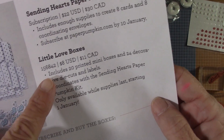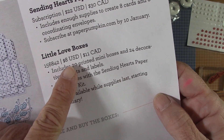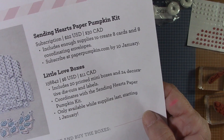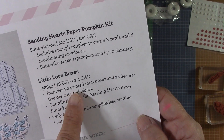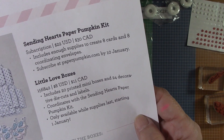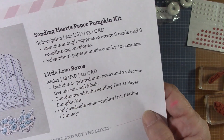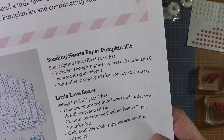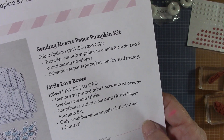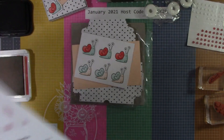Let me hold the flyer up so you guys can see — the number is 156842, and this is just eight dollars in the US. You get 20 printed mini boxes and 24 decorative die cuts and labels, and this will coordinate with the kit I'm getting this month. It's only while supplies last — just eight dollars.